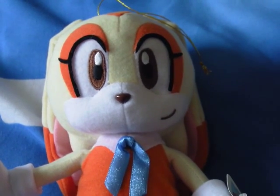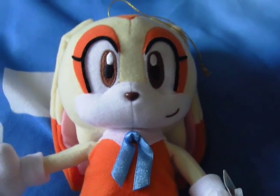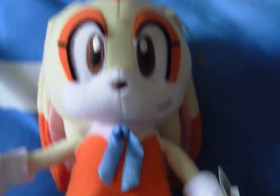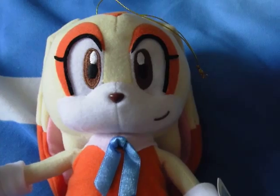Hi, this is Orange Hedgehog 2012 and today I'm going to be doing a plush review on the Sonic X Volume 1 Cream the Rabbit. This is my third video from the Volume 1 series that I'm going to be doing.